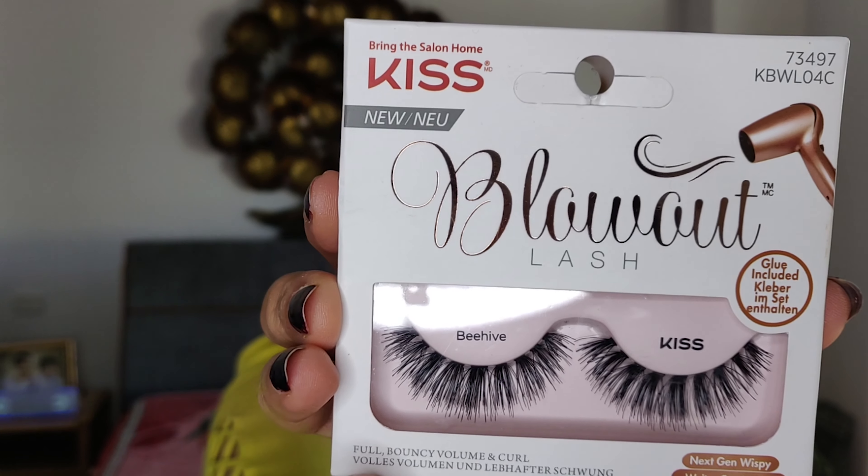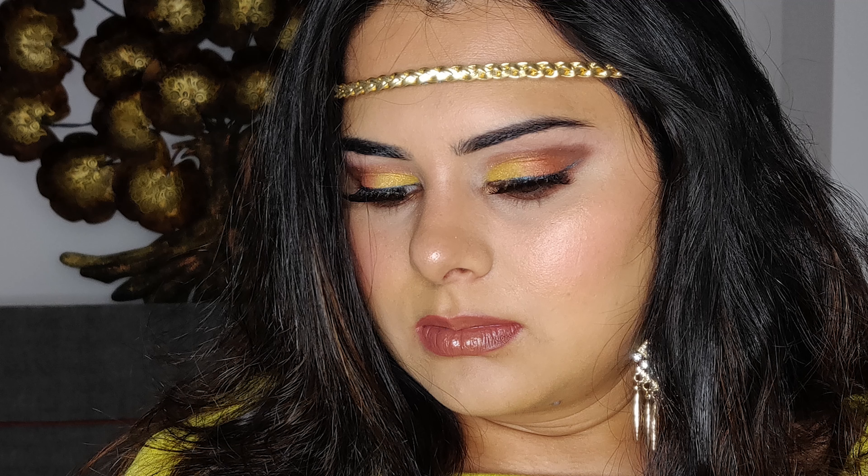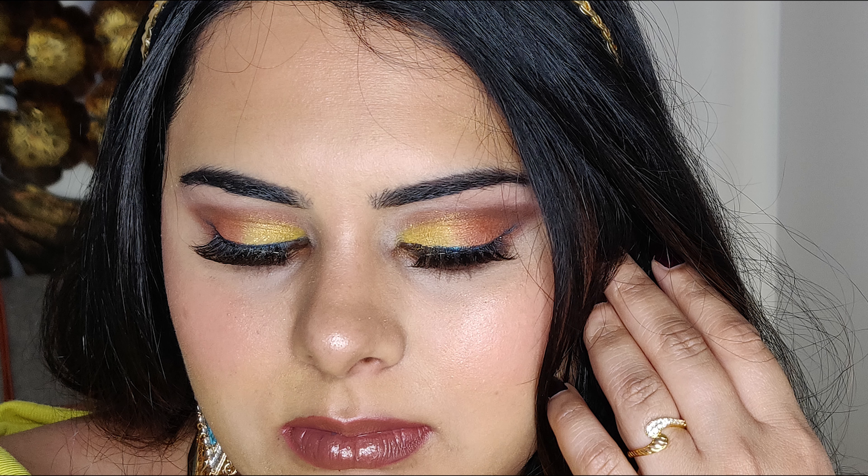I wore false lashes off camera — if you want a separate video on how to wear false lashes, please comment below. This is my final look. I hope you like this video and found it useful. Please don't forget to subscribe, like, comment and share this video. See you all next Friday — bye!